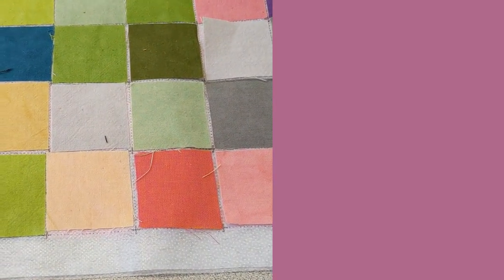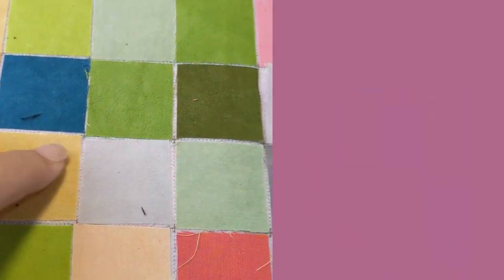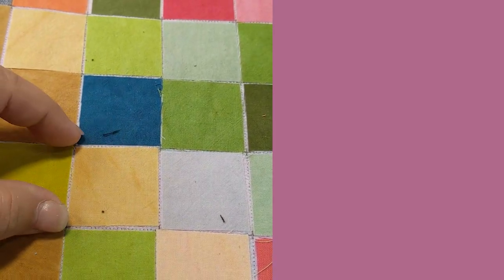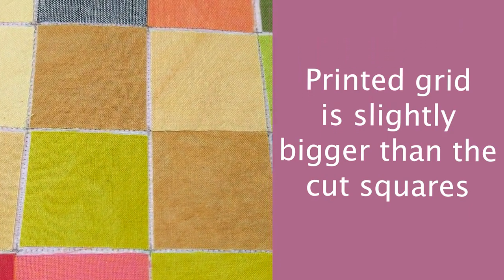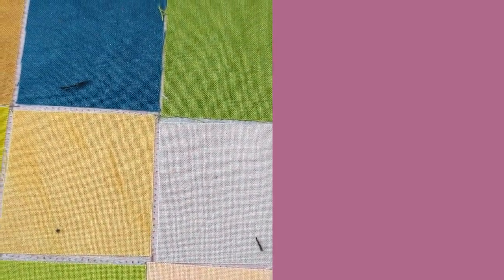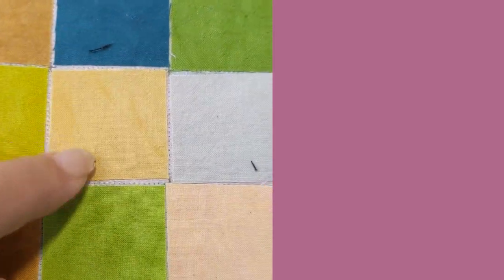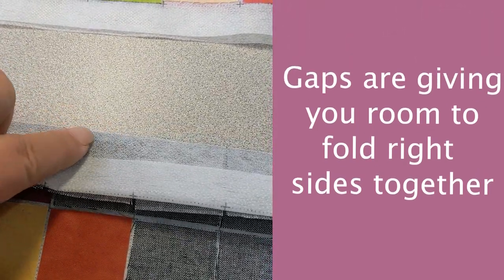Piecing on the easy piecing grid for our embroidery flower quilt — a couple things about placing your squares. Remember you're going to have that bumpy or fusible side up. When we print the grid, these squares are printed just slightly bigger than your cut size, so when you lay the squares out you don't necessarily need to see a gap. The squares can be right next to each other. We print them a little bigger because when you fold on the fold line, we're giving you room to fold so you don't have bulk in your seam allowance.